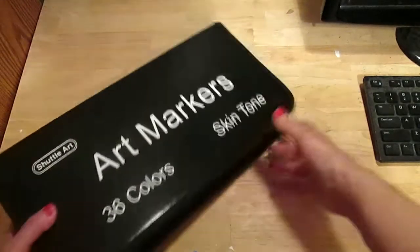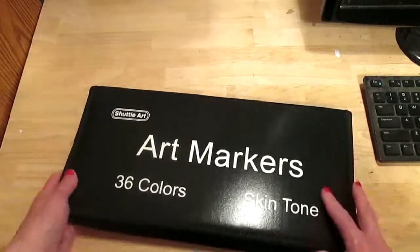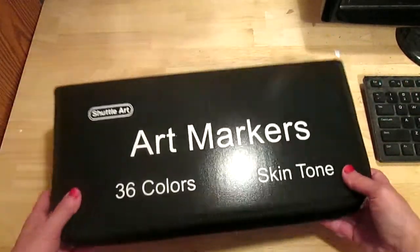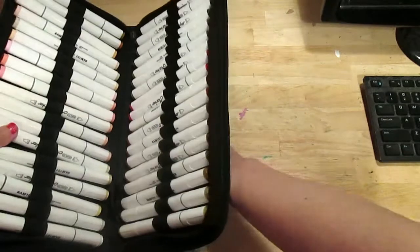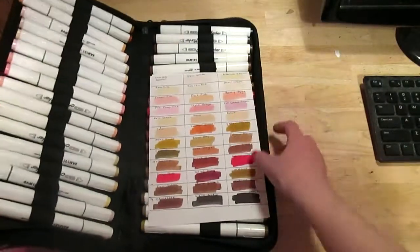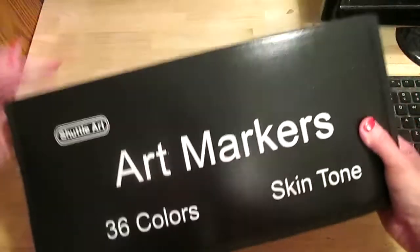This is a very nice case and it fits into my drawer very nicely. They do recommend keeping your markers flat rather than standing upright. So that's the Shuttle Art skin tone marker set.